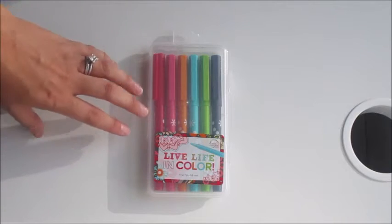With this order I did get some accessories, so I'll show you guys those in this video as well. Let's go ahead and jump right in.